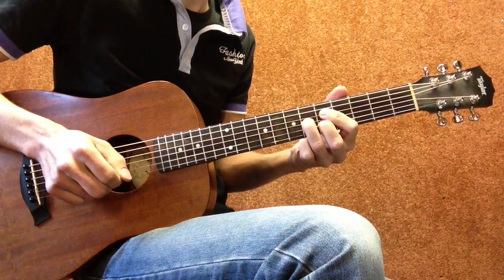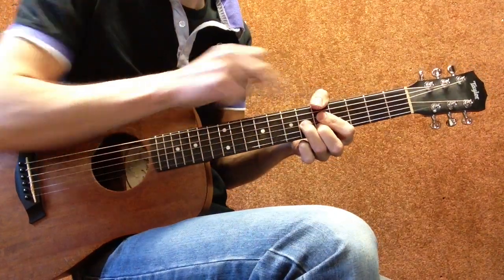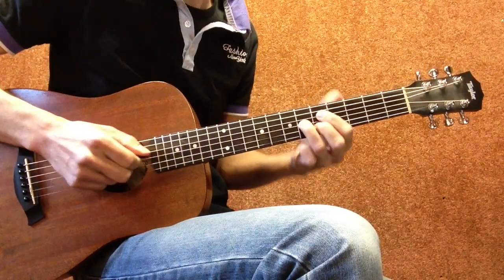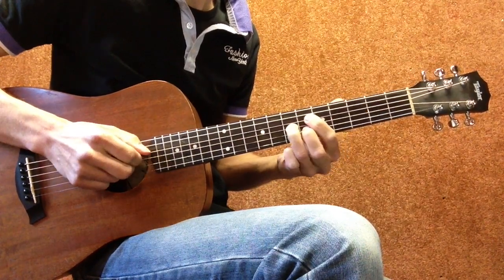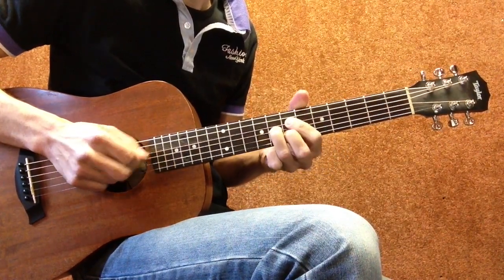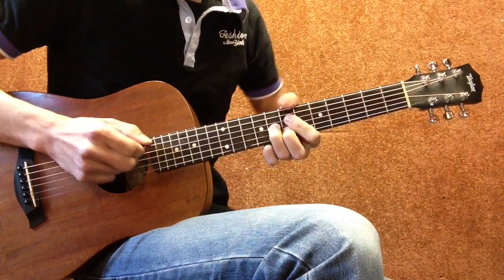This is an A dominant seven, but without the root note — this is your root note right here, but we're playing it just like this. A dominant seven, go up half step, and then to the B flat seven. So you can't take that root note with you if you want to.